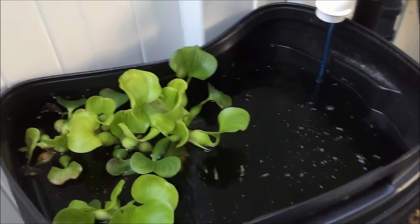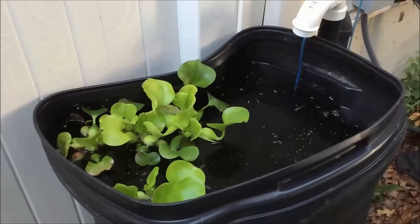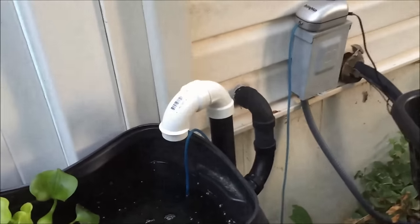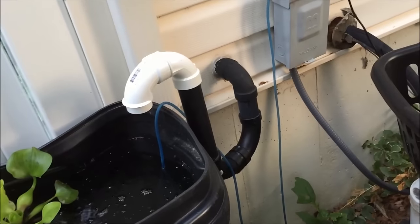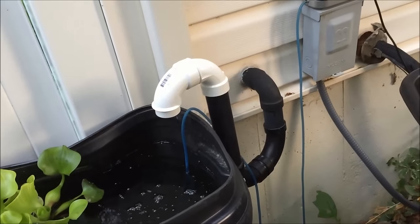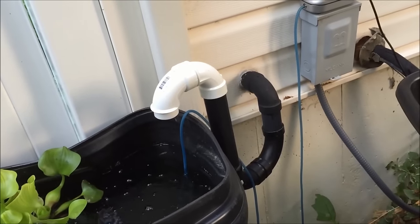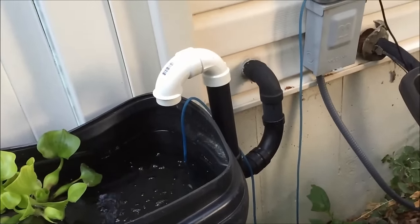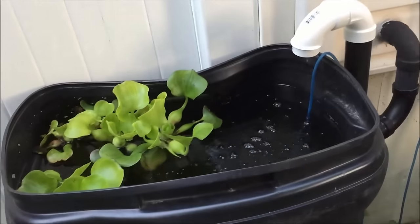Good morning fishy folks! What you're looking at is my backyard pond, which essentially is a trash can. What I've done is connected the drain to my sump pump in my basement. In my fish room I have a drain from my sump plumbing that goes right into this barrel, and so when the sump pump pumps, it pumps all the water into this barrel.